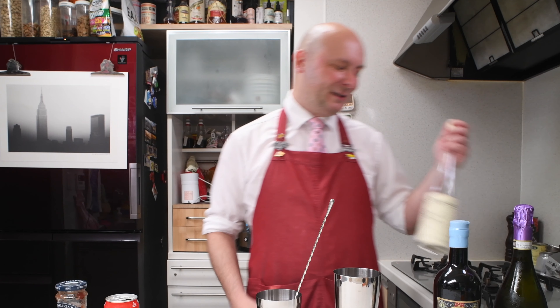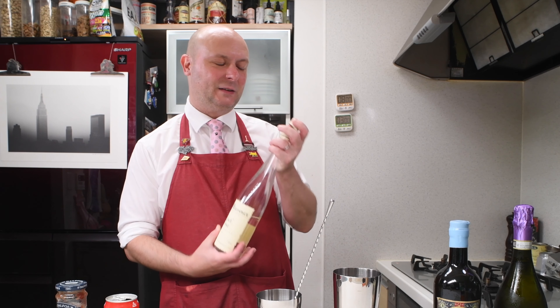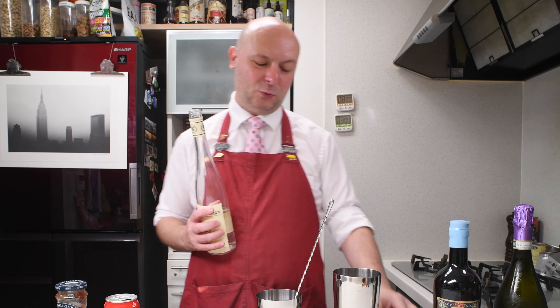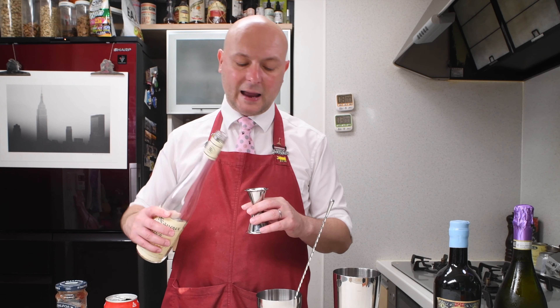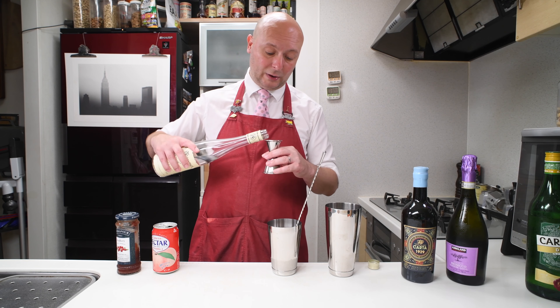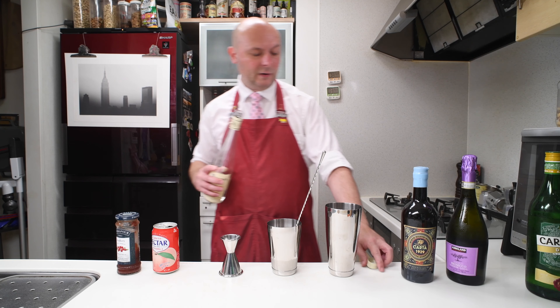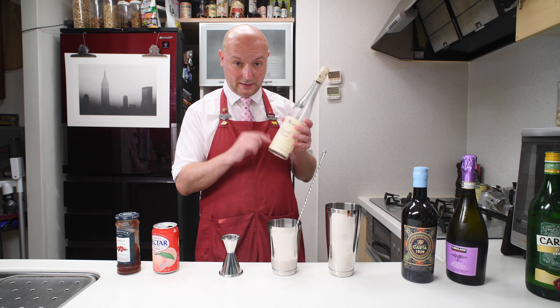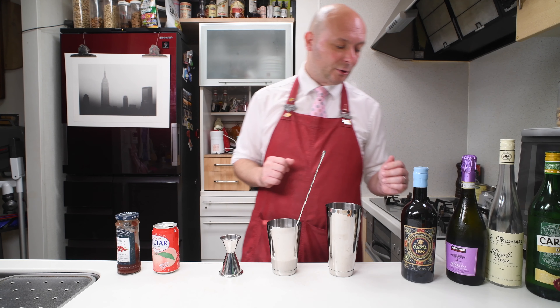And then we go with the cherry brandy, kirschwasser. I'm using this Massenez, which is even drier than my other option. Again, to bring more dryness to the cocktail and in this case also to enhance the berry component flavor-wise of the raspberry. So 15 milliliters of this one too — 7.5 if you do only one portion.